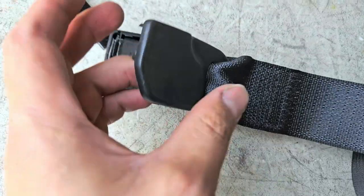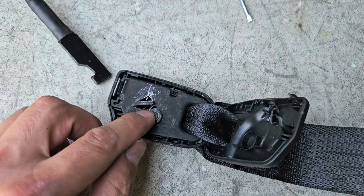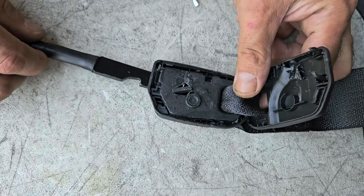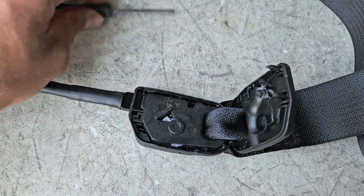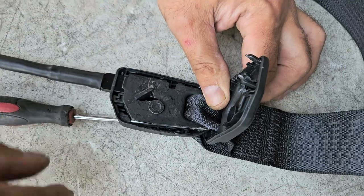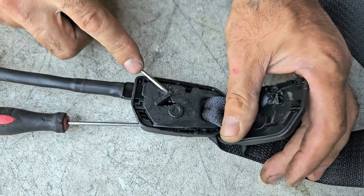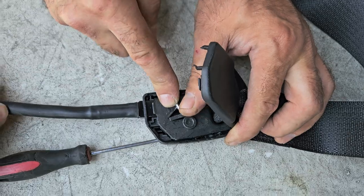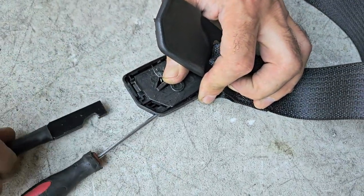I opened it so you can see an explanation of how it works. The first one is going to be here, the second one is right here, and to lock it in you just pop it in and that's it. I used small flatheads. Let me see if I can do it right now again — and that's it.